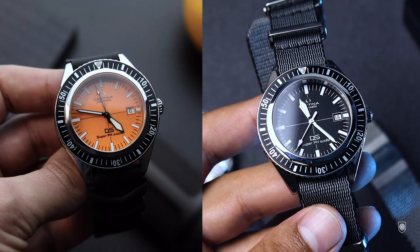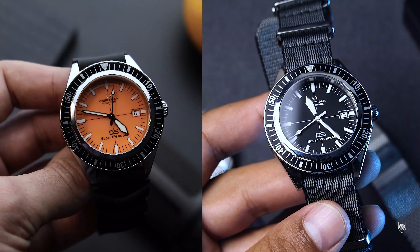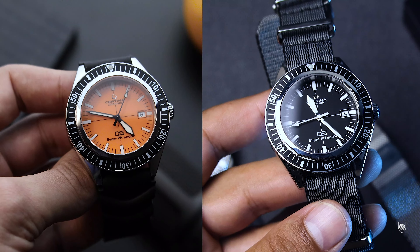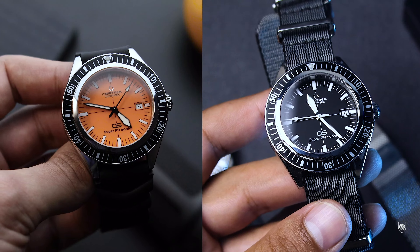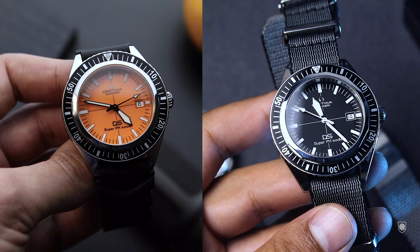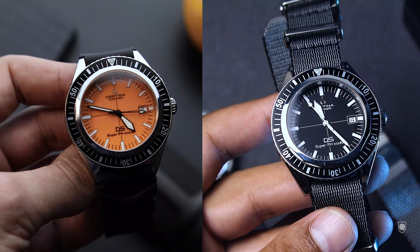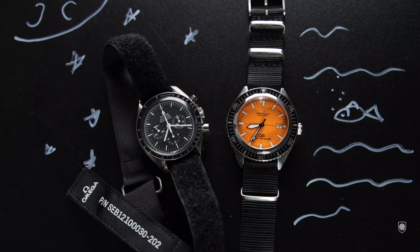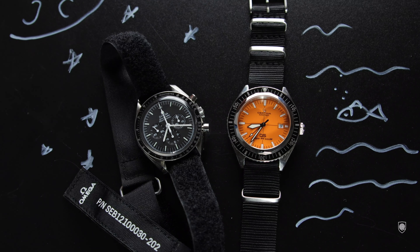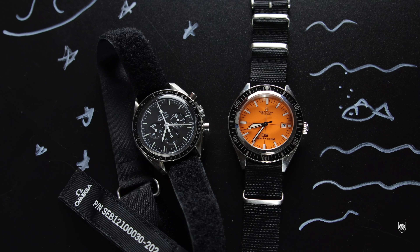What are the differences between the orange dial and the new one launched a few weeks ago? Certina celebrated 50 years since the first DS Super PH was launched, specifically in 1969, and they launched the orange dial version. That diver was made in collaboration with the VDST German Diving Association — a diver with a vintage character but better tailored for modern diving. It comes with an extra diver's extension strap and the ISO 6425 certification standard. Even though it is part of the heritage collection, it feels a bit more contemporary.